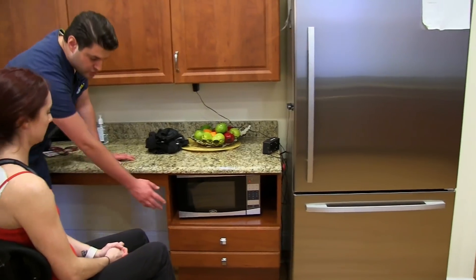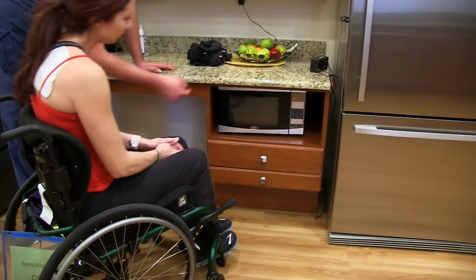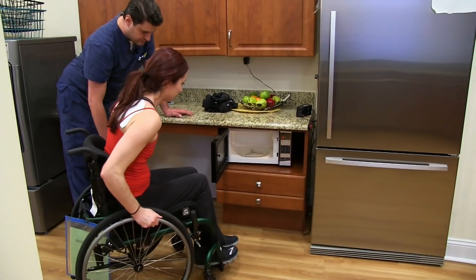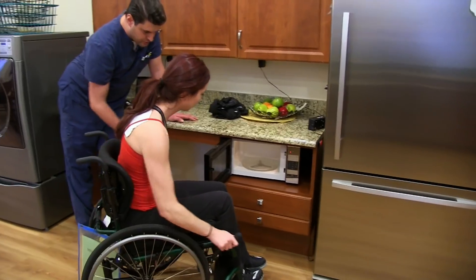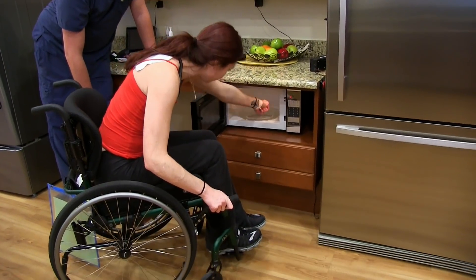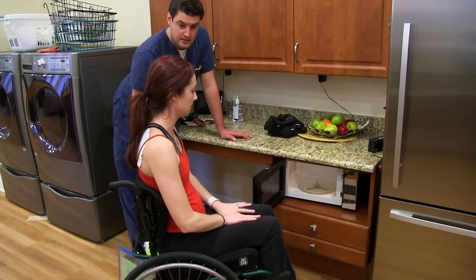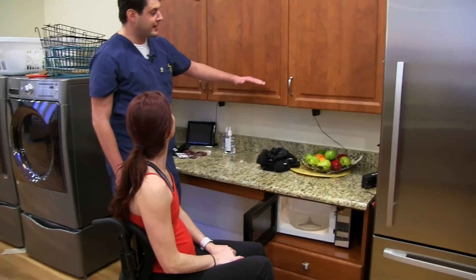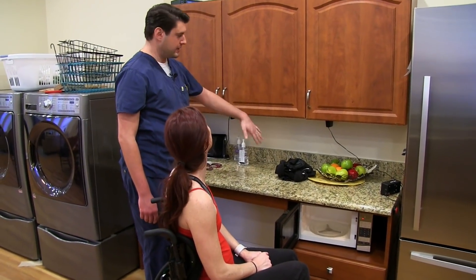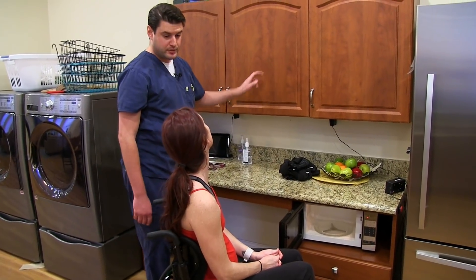And then also the height of the microwave — take a look. Reach in there, open up, and reach all the way into the back of that microwave. Wow, that's much more accessible, right? Much easier to get into than a microwave at home that's placed high. There are other ones that may be above the stove that act as an exhaust — that's going to be pretty hard to get up into.